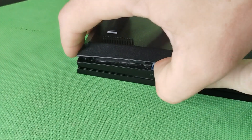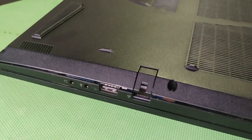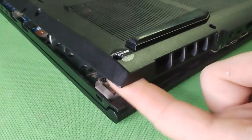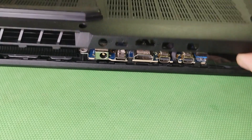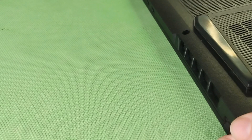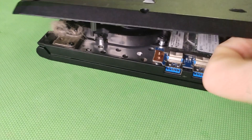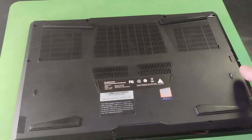Now we need to pry apart the shell of the laptop. You can use an old credit card, a plastic pry tool, or your fingernails. Just don't handle it like an ape — go nice and easy so you don't break anything, because you do need to put it back on when we're done. When you go to put it back on, you can line it up using the USB and HDMI ports as a reference point. Take your time; the seam is right above the USB plugs.